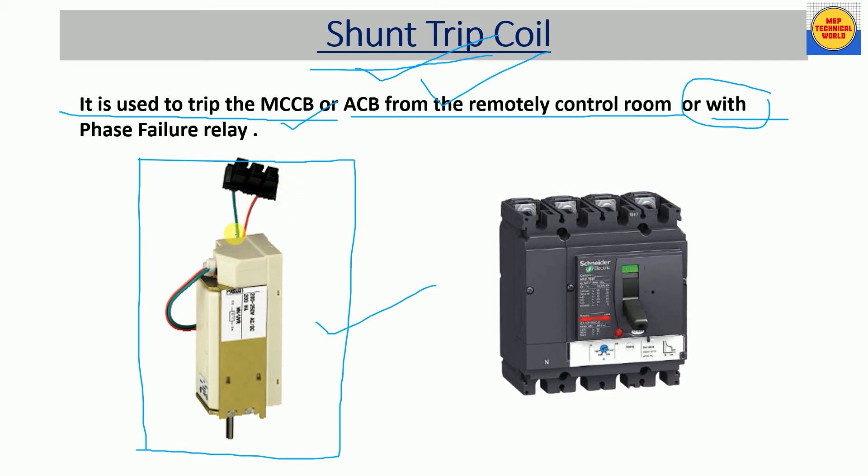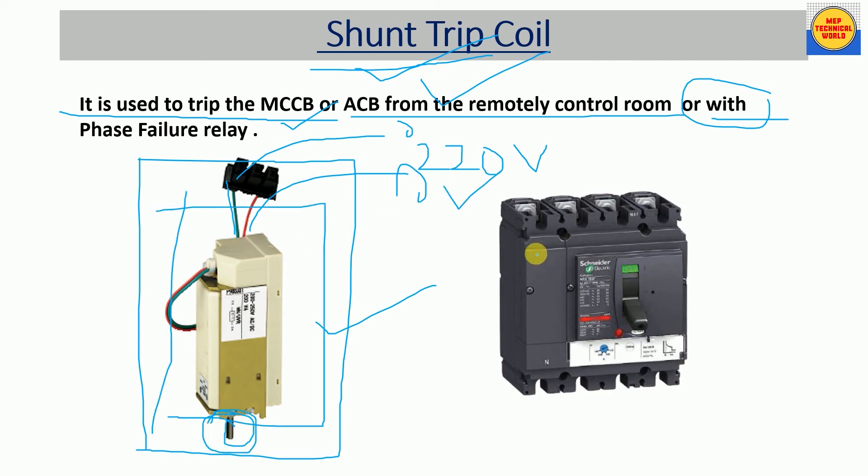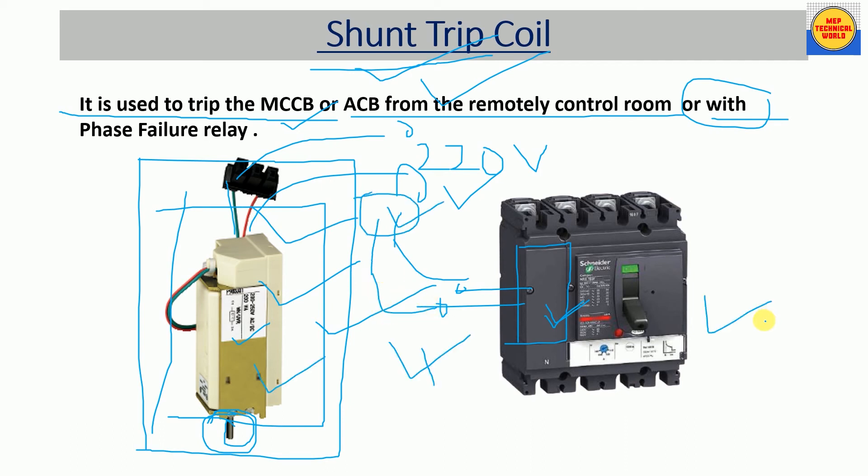Here is the actual view of the shunt trip coil. It looks like this — these are the coil terminals where we can connect AC voltage, like 220 volts. This part is the plunger. The shunt trip coil is fitted inside the MCCB; if you open a screw you will see a space for this coil. We fit it in there and bring the coil terminals out to connect to the phase failure relay.